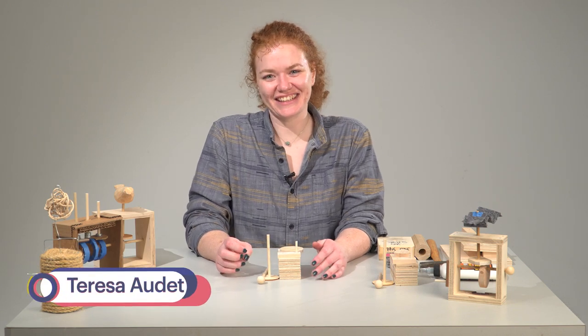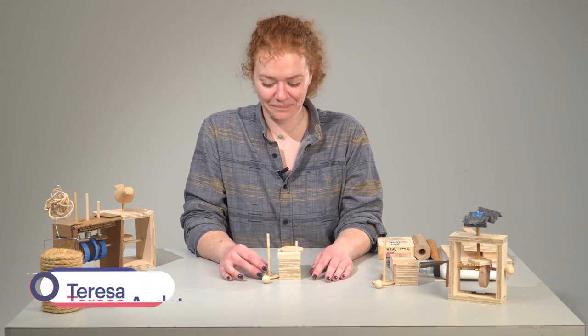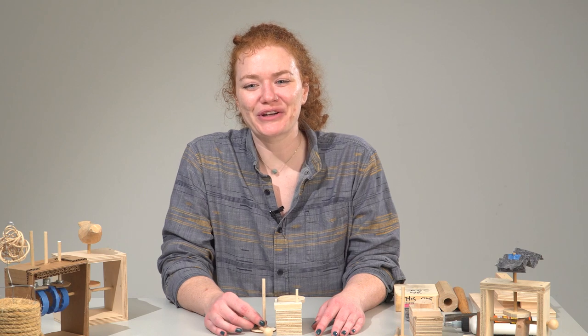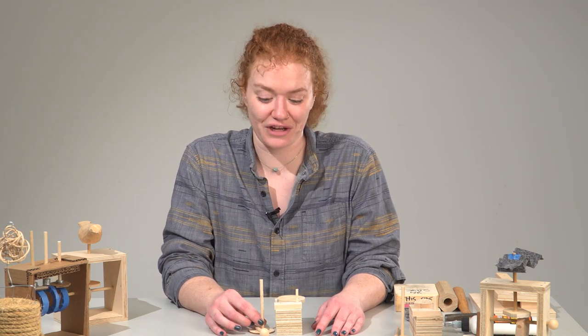Hello! My name is Teresa Audet and I'm an artist currently based in Madison, Wisconsin. I received my bachelor's degree in furniture design from the Minneapolis College of Art and Design and I'm currently at the University of Wisconsin-Madison working on my master's degree in fine art.